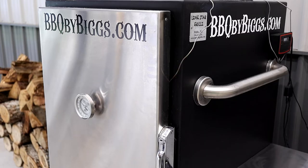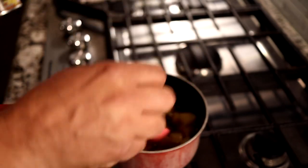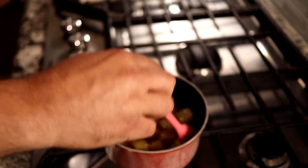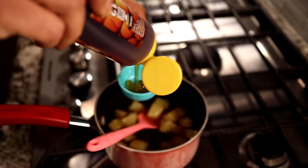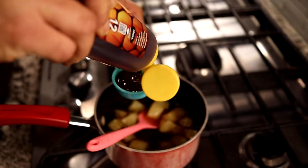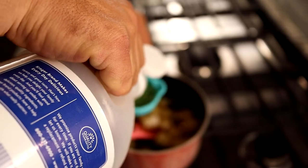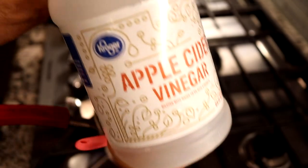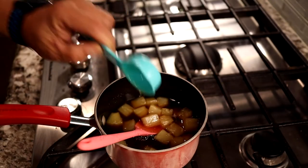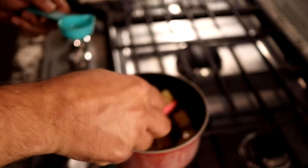This is a very simple glaze to put on top of the ham. We have a half a cup of brown sugar and a small can of pineapple chunks including the juice. Add those together and stir over medium heat. Once they come together a little bit, add an eighth of a cup of honey and an eighth of a cup of apple cider vinegar. Stir it together and let it simmer to thicken. Once it thickens, it's ready to go on the ham.